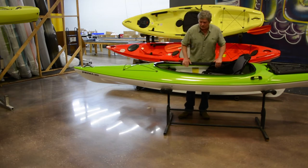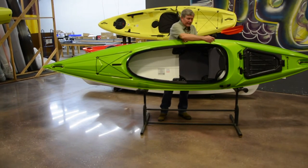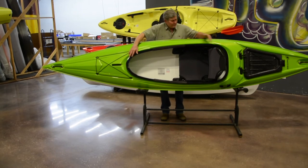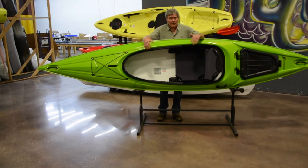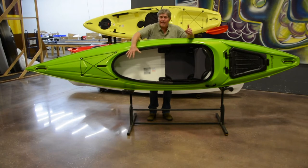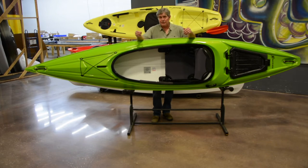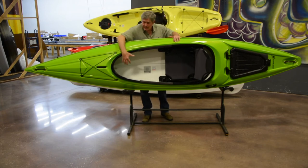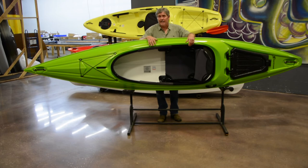In the sport versions of the Hurricane lineup, 'sport' refers to a large cockpit. This cockpit is 55 inches long, allowing for easy entry into the boat and helping keep the kayak lightweight. If you've got bad knees or bad hips, it's really easy to get in and out. You can also bring a small child or a dog, with lots of room up in the front. Some people feel claustrophobic in a small cockpit, so this is a very appealing cockpit size for a lot of paddlers.